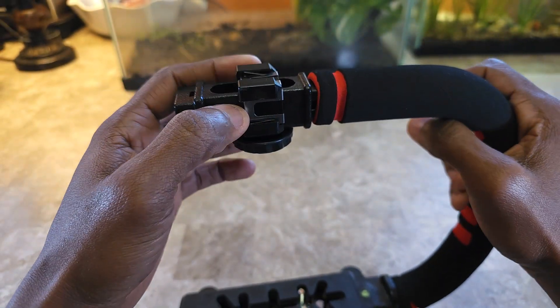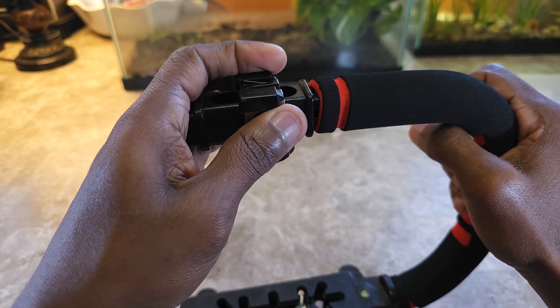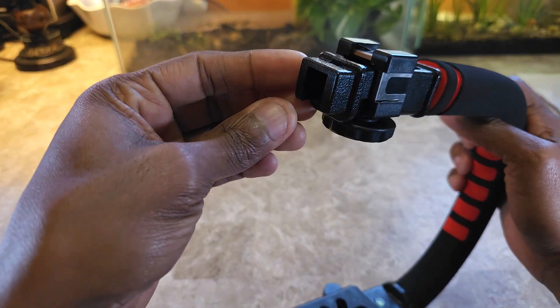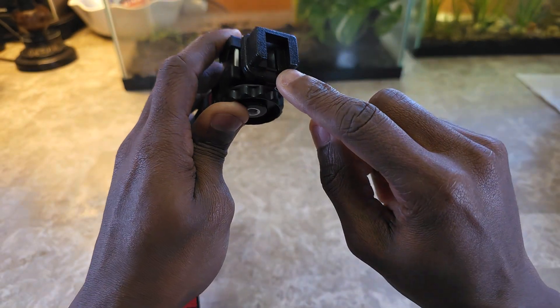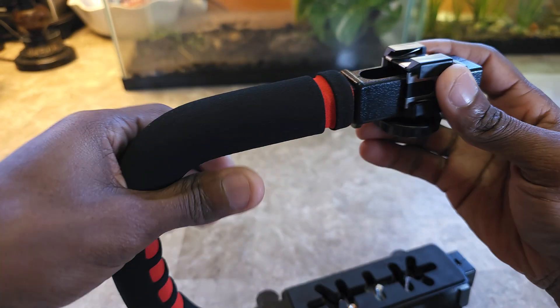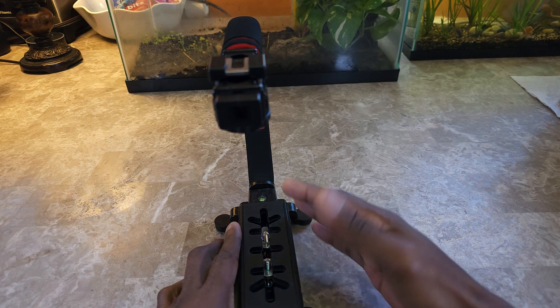A cold shoe simply means there are no electronics going through it, so you can add three different accessories on this piece here. You can also loosen and adjust this to move it if needed. There's also a cold shoe right here where you can slide something in as well. That's generally it — it allows you to have some accessories on it along with your camera.